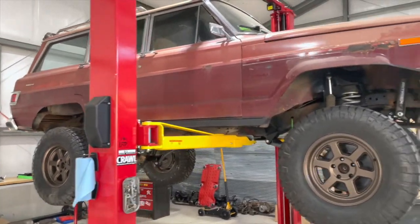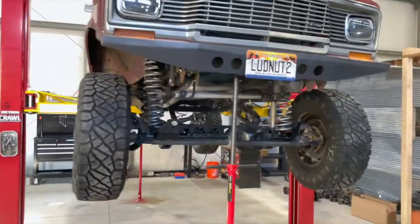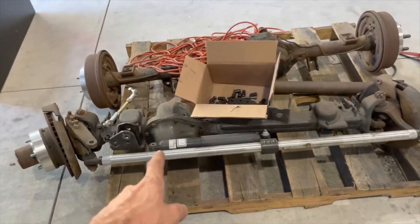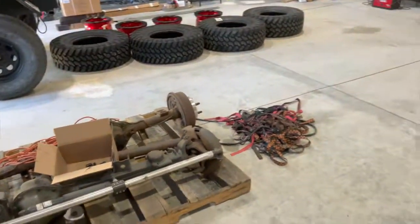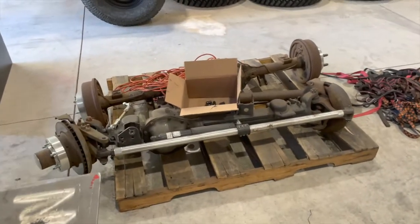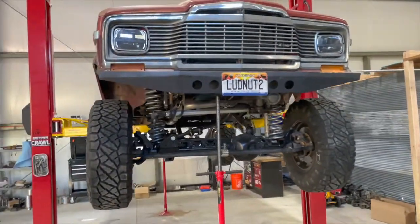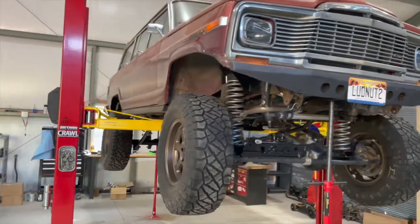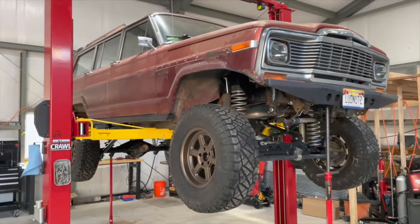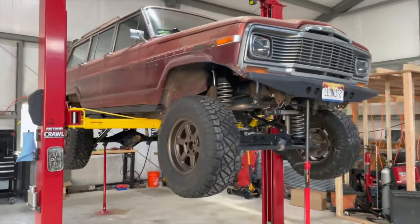So I wanted to do a Wagoneer update — the shag wagon. Quite a bit has happened since I moved and it's just been quietly happening in the corner. The old axles — passenger side low pinion and offset passenger side low pinion Dana 44s — are out. I have no idea what I'm going to do with them; I posted them up cheap and no one wants them, so they may end up under the rat rod Willys once I get to that point. I put some JK axles underneath here, which should be perfect. This is just going to be a daily driver — not a wheeling rig. I am looking for a two-door Cherokee to build into a rig, throw some 40s on there, cut out the wheel wells, and slam it as low as I can.